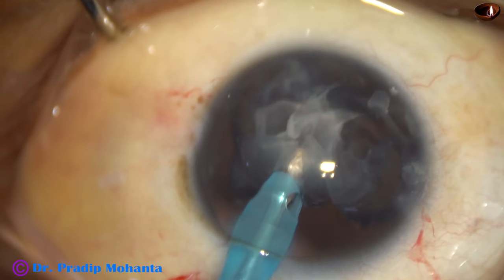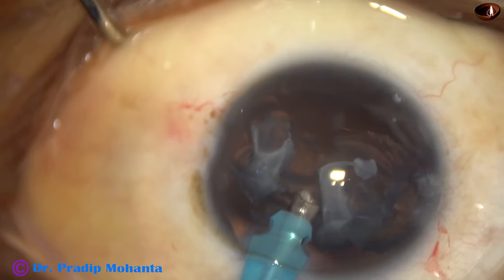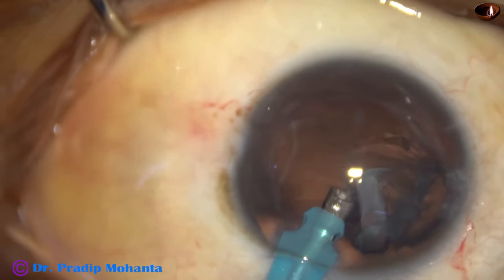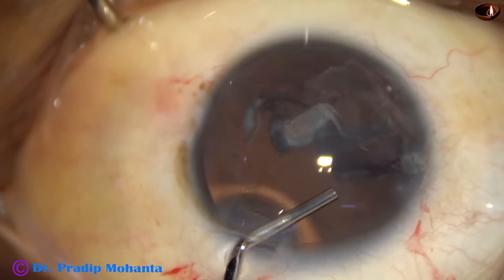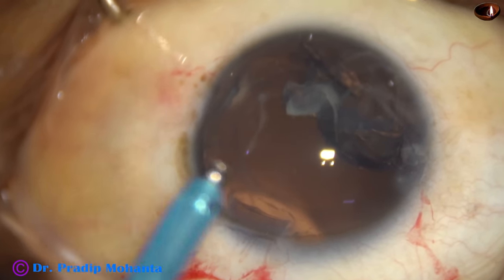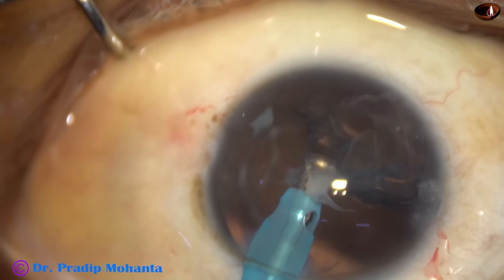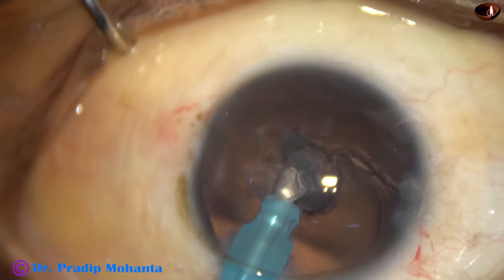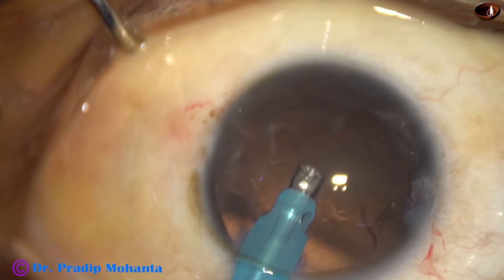This is the last nuclear piece as well as the epinucleus. For the last portion, use visco, push the posterior capsule back, and use the handpiece to emulsify the last piece.